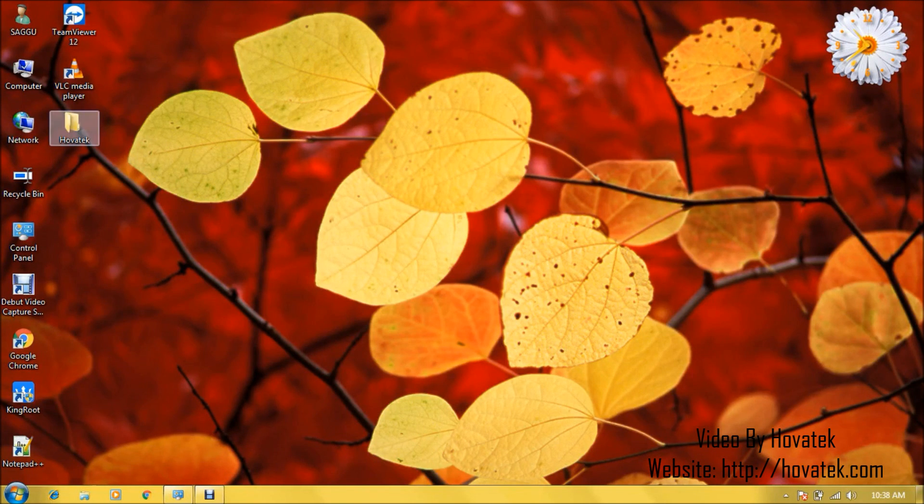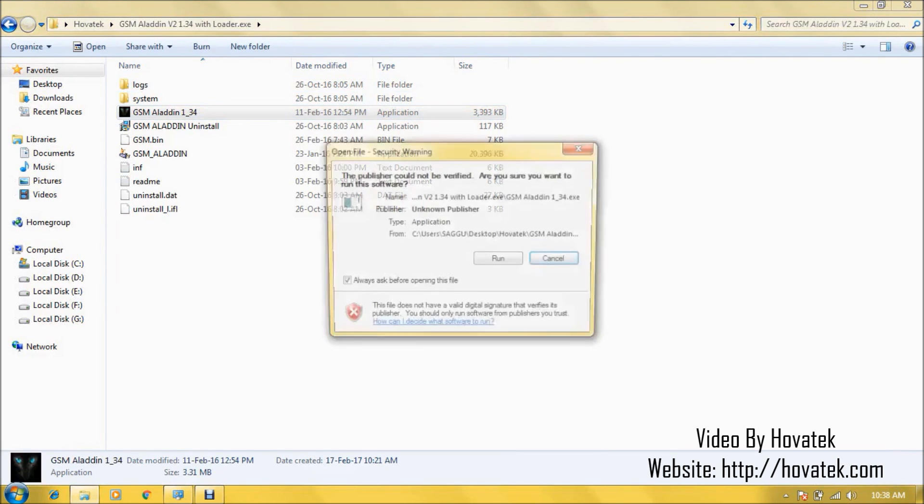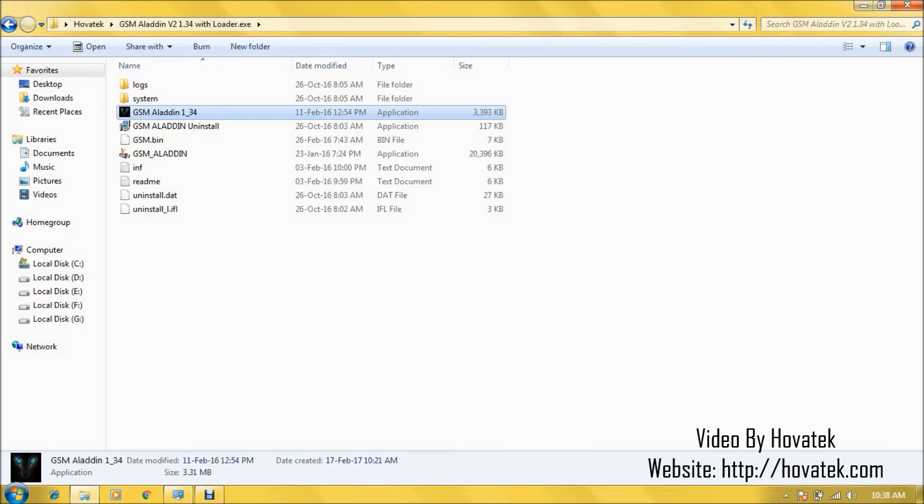With Omniatech smartwatch drivers installed, you navigate to the location where you have GSM Aladdin box and run as administrator. I'm using the Loader version here, so I'll just allow it to run.